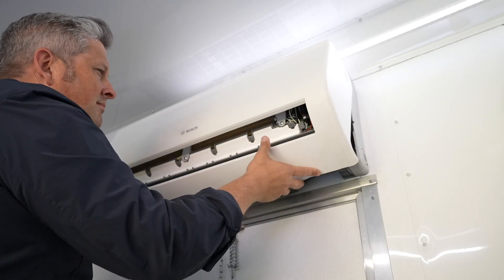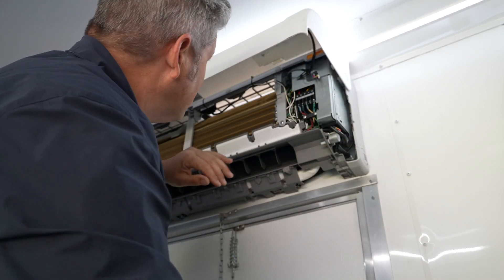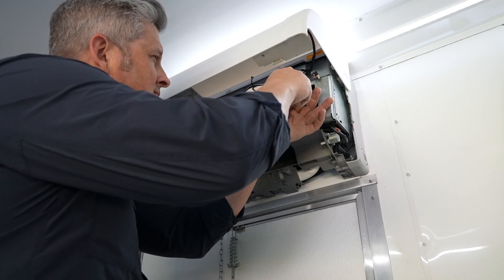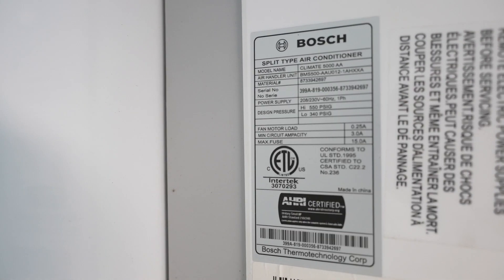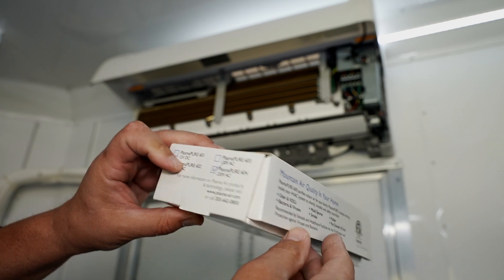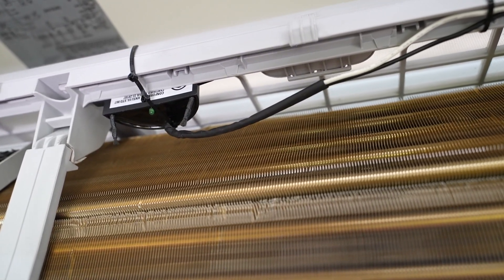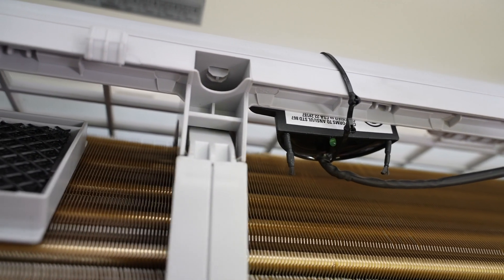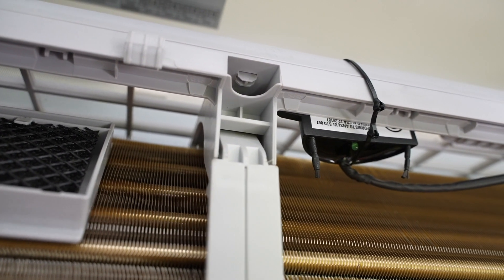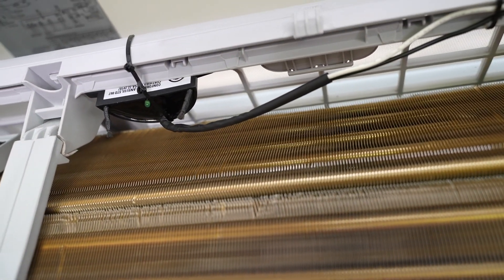Now let's look at an install on a smaller application like a mini split or a PTAC. Because of the small footprint of the PlasmaPure 600, it easily fits in these applications. The first step is to determine the voltage of the equipment so we can choose the appropriate PlasmaPure unit. In this case it's 240 volts, so we'll choose the 604 model. Because mini splits and PTACs vary in size and configuration, you'll want to locate the best place to mount the unit based on your application. When choosing your mounting location, make sure it's inside the filter or filter screen and that the brushed emitters are about 1 inch away from any metal surfaces.